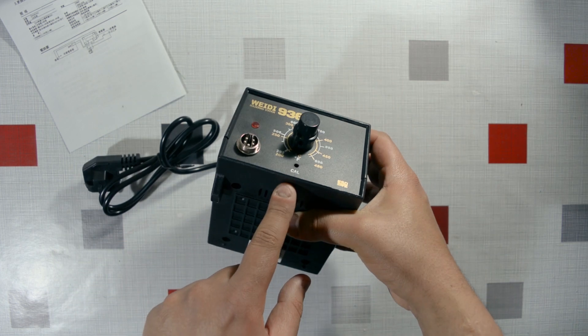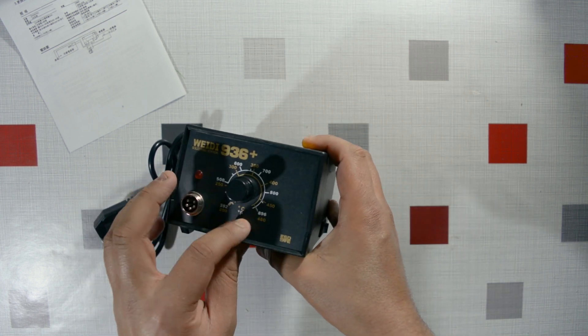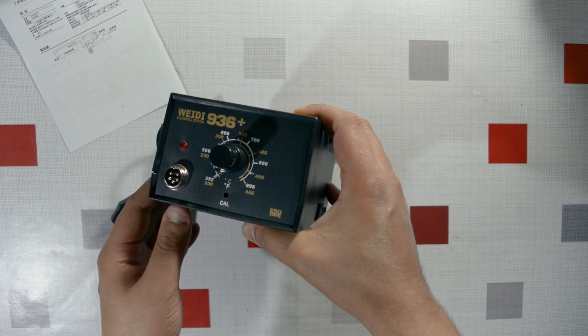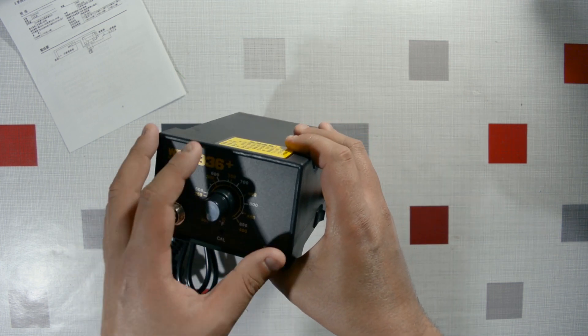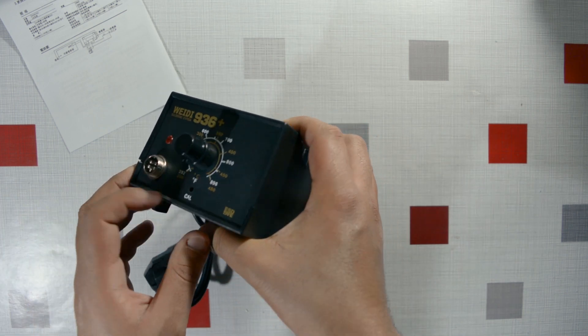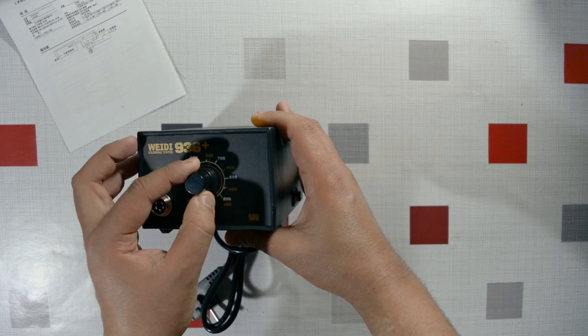There's an unexplained hole on the unit — it looks like they wanted to put something there and forgot about it. That's likely to happen with Chinese manufacturers. Maybe it's a ventilation hole, or maybe it's a design error. I'll have to take it apart to find out.